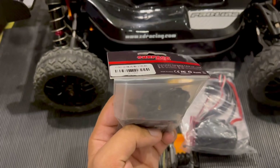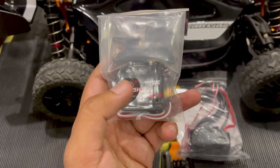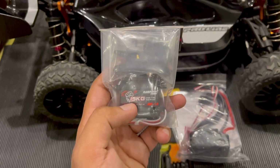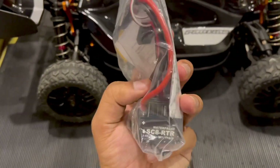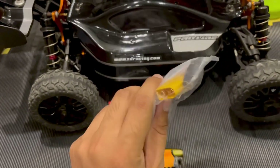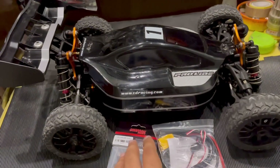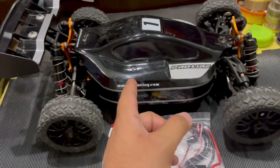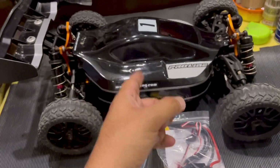We got the Surpass Hobby 15 kilogram servo - these are cheap servos and they perform pretty well. I'm going to put a link in the description box below to this product. We've also got a Hobbywing SC8 RTR 120 amp ESC with XT90 connectors, because I've already got XT90 in all my other RCs.